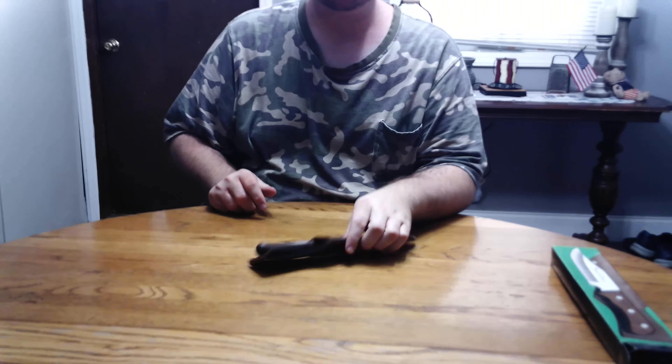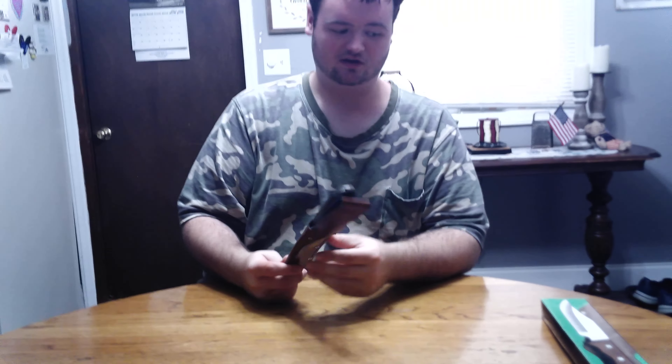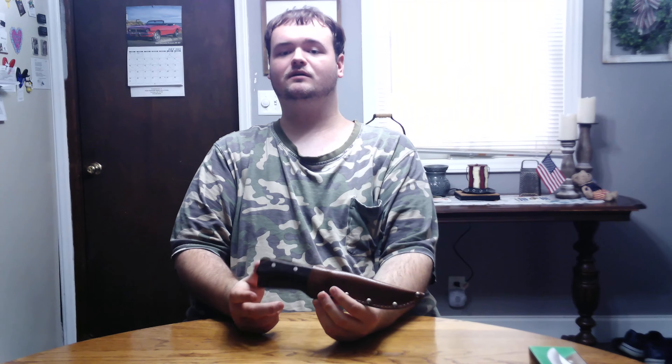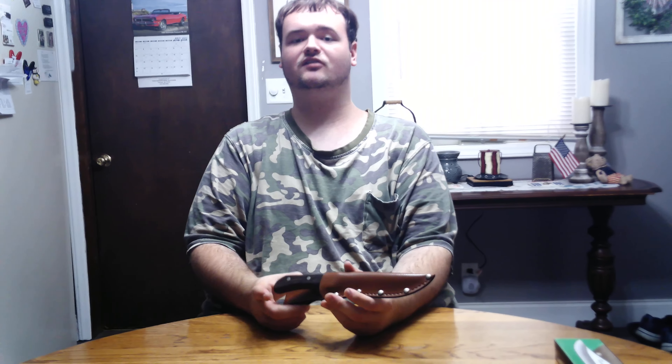All in all, it is a nice looking knife, but this is one I'm not going to use for bashing stuff with, because I don't know what type of surgical steel this is. That's going to be it for now — don't forget to like, subscribe, turn on those post notifications, and we'll see you next time.